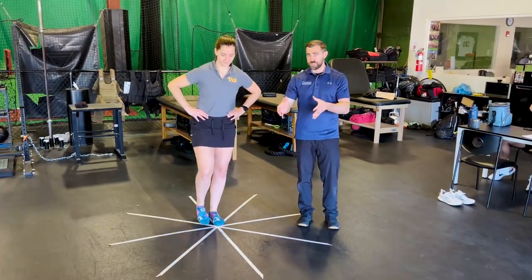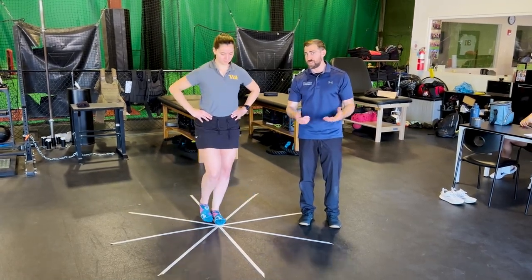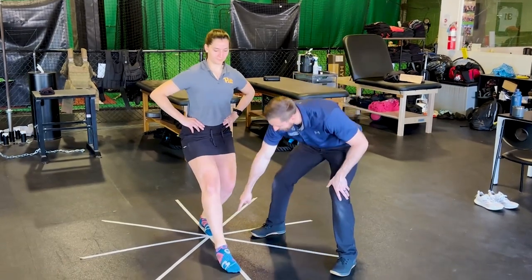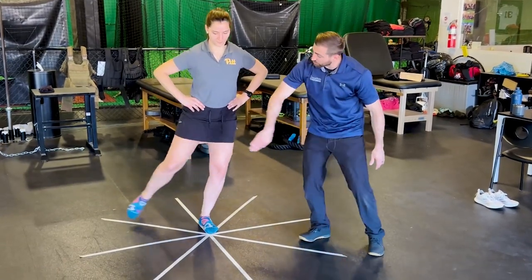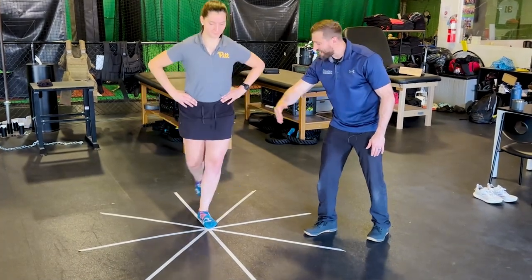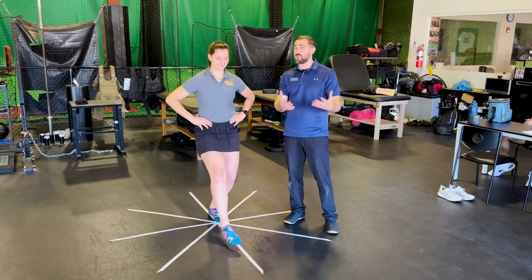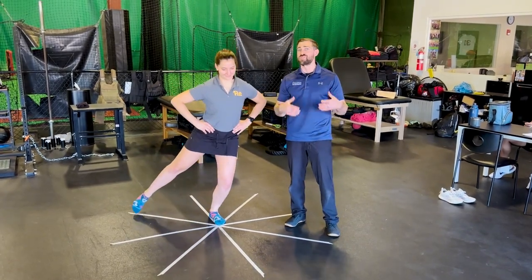More recent research has focused on a modified STAR Excursion Balance Test and the Y Balance Test, looking at just three directions: the anterior reach, the posterolateral reach, and the posteromedial reach. You can take those three numbers instead of all eight, which makes your life a lot easier.